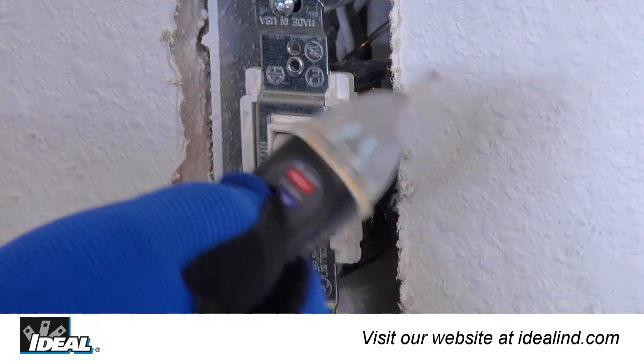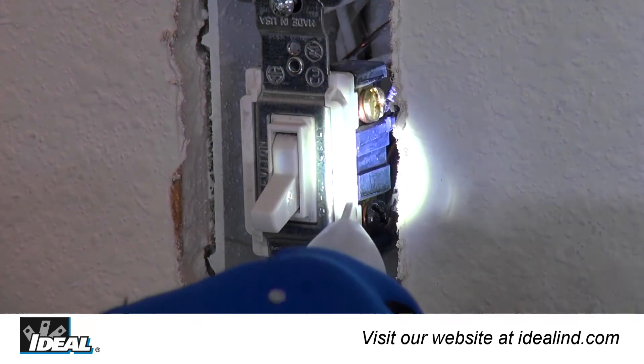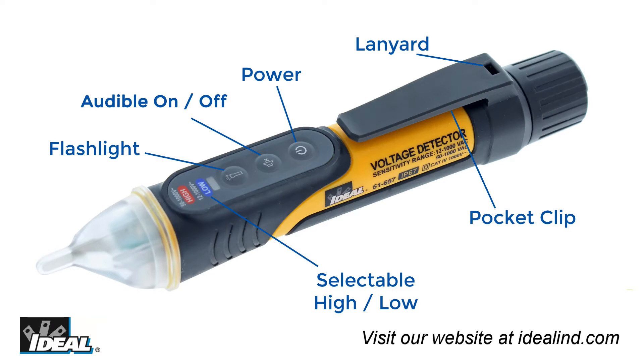The testers are powered by two 1.5-volt AAA batteries and feature a flashlight in the tip, an audible function that can be disabled, a lanyard tie-off point, pocket clip, an auto-power off function, and a low battery indicator.